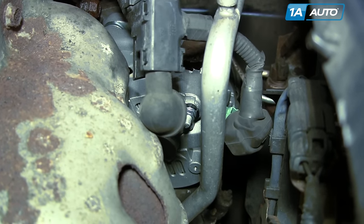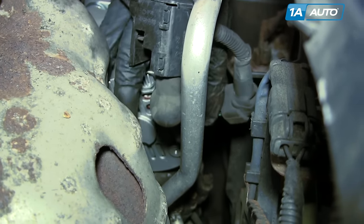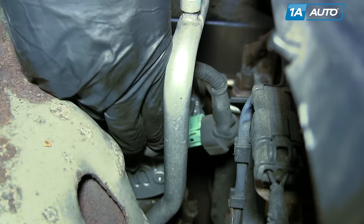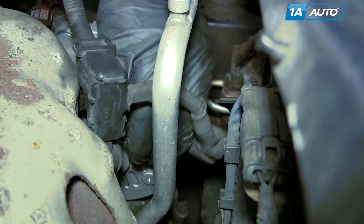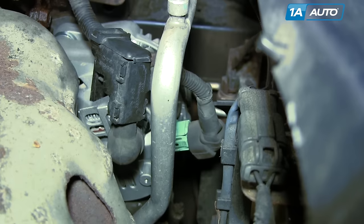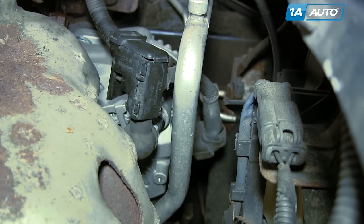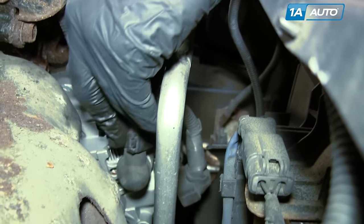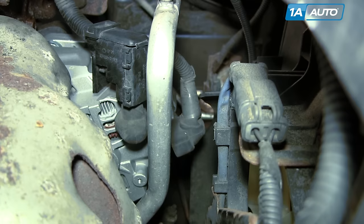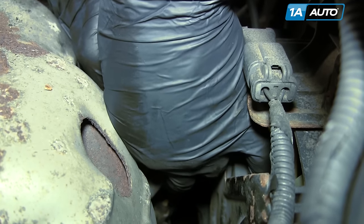Put your harnesses back down in place and reconnect. Get the connector on there, and get the battery wire on there just to make sure everything is fitting correctly. This goes back onto the bracket, then hold the boot up while putting the 10 millimeter nut in place.